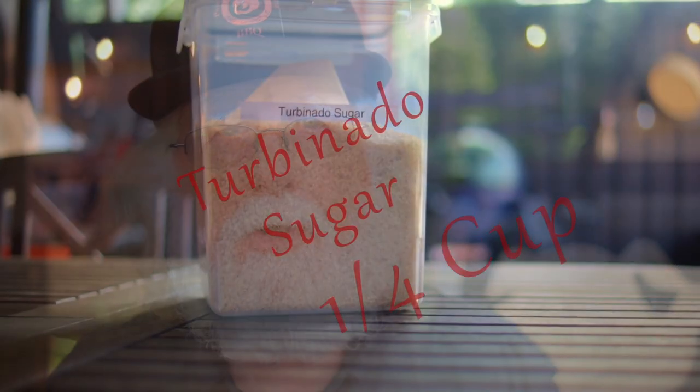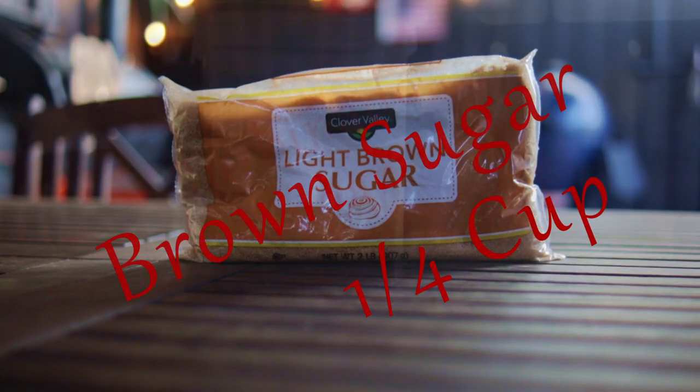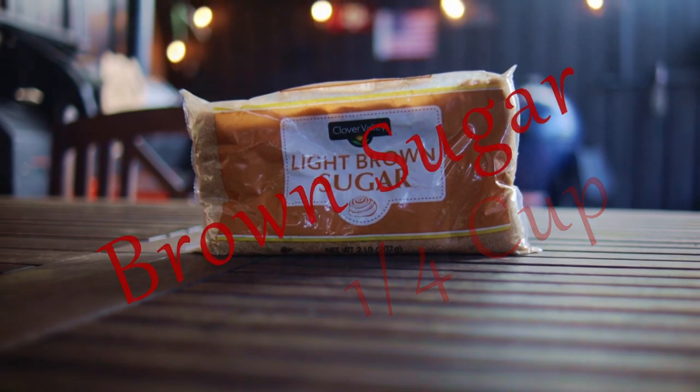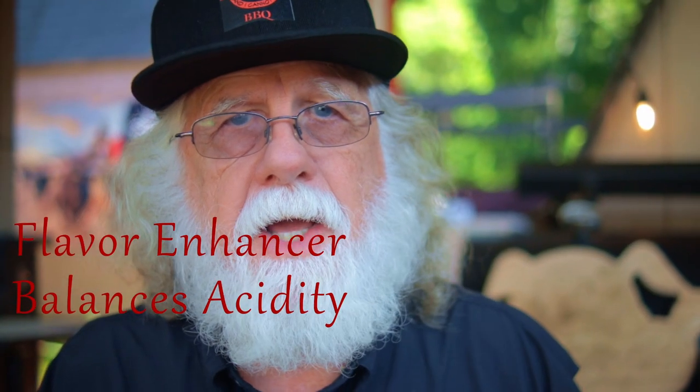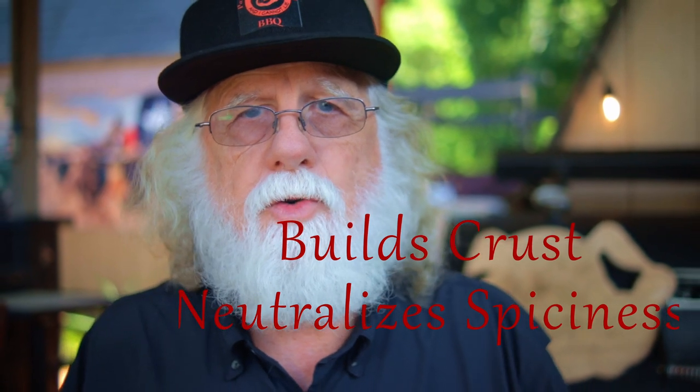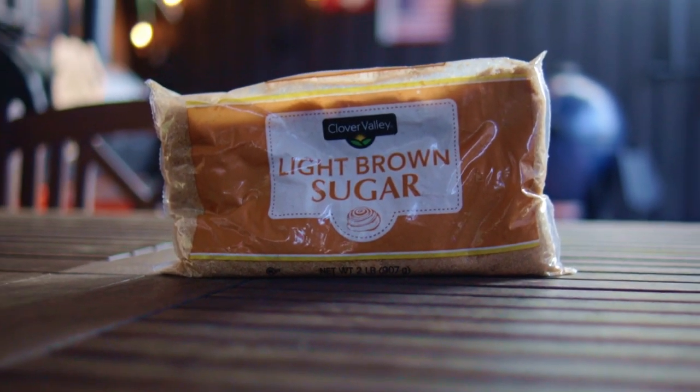Start with a quarter cup each of turbinado sugar and brown sugar. Turbinado sugar flows and mixes better than brown sugar. The sugar acts as a flavor enhancer and helps build the crust, balances acidity, and neutralizes some of the spiciness. Too much brown sugar and the rub might not sprinkle out of your shaker right.